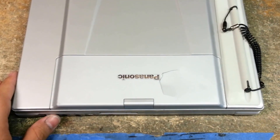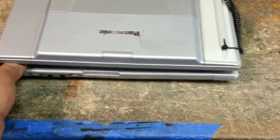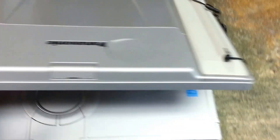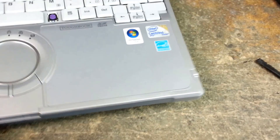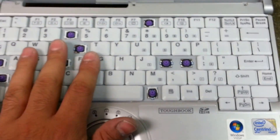Today I'm going to show you how to remove the keyboard on a CF-T8 Panasonic Toughbook. Let's pretend that this keyboard doesn't work — obviously it's missing keys, so let's pretend that this is not working.